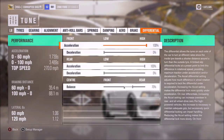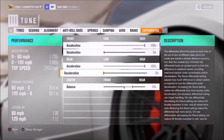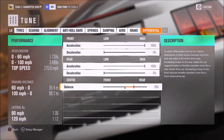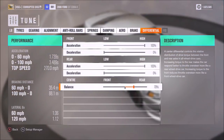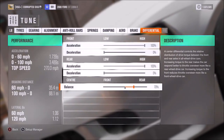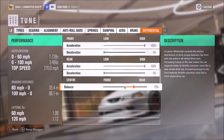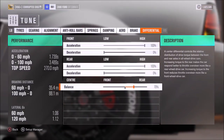Aero of course doesn't apply. And finally for the diff, I've got 100% acceleration and 0 on decel, but of course you can change these things around if you want to. 70% centre split for the all-wheel drive. And again, if you want it to be more tail happy — because it definitely can be in the case of this car — then you might want to bump it up to 75 or 80. But that can detrimentally affect your launch off the line. I find that 70% for a car like this is a pretty good split to have. So that's it for the tune — it is on the storefront.